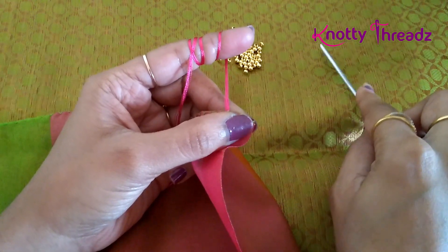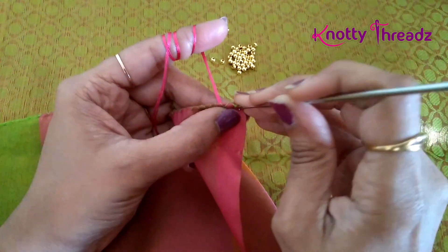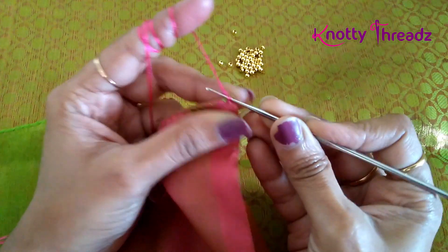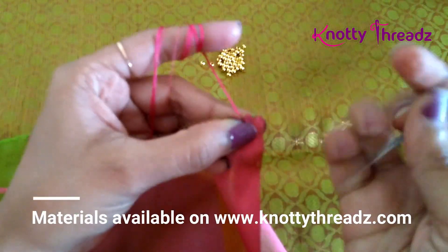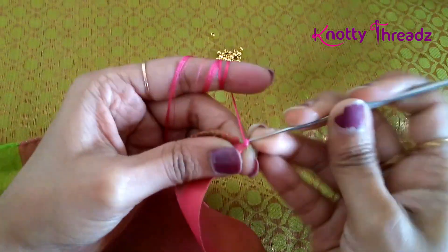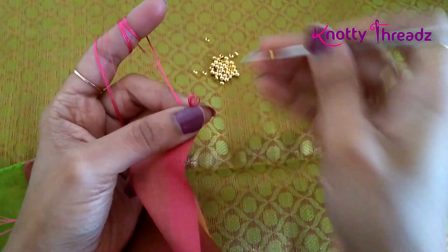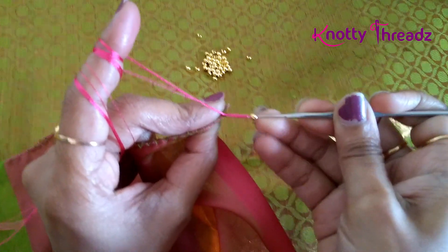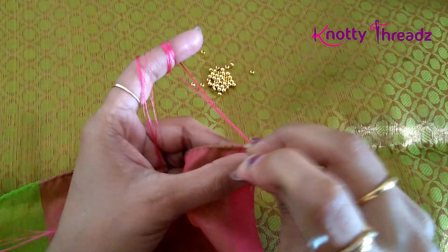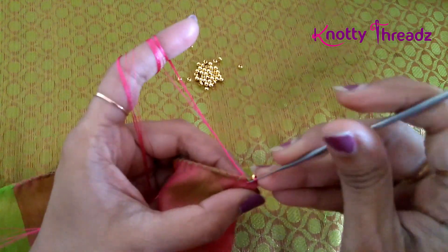Since the body of the sari is green color, I'm using pink. It's going to be like a one-step design, so here I'll fix my knot. Then I'm going to add some beads — after I push each bead, I'm going to lock it with a single crochet. I will be adding two more beads in the same way.